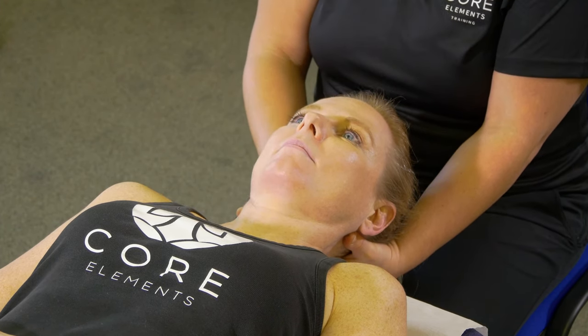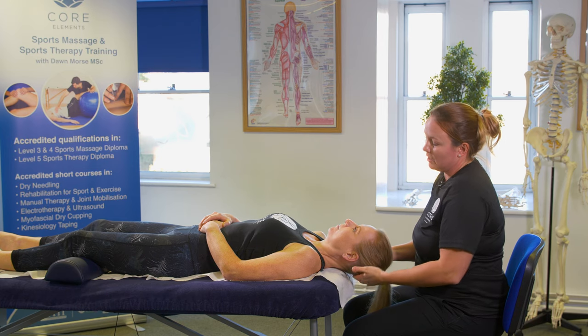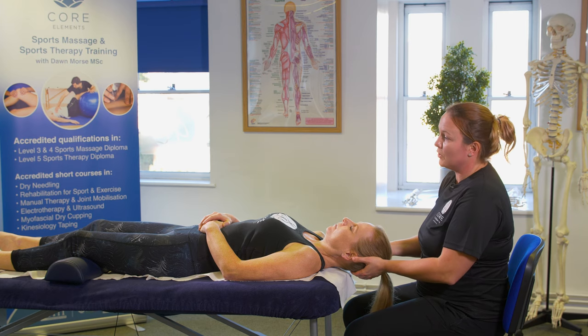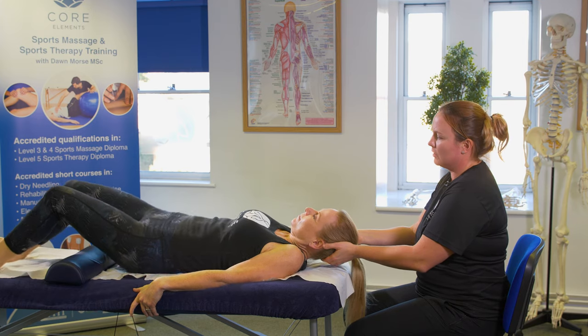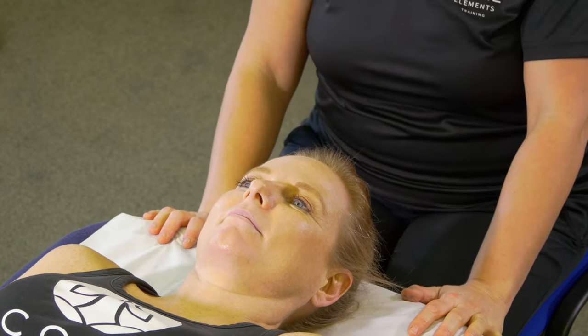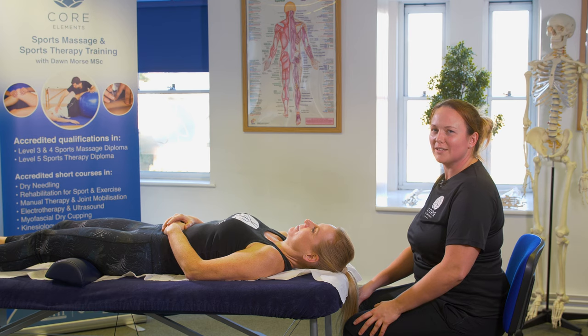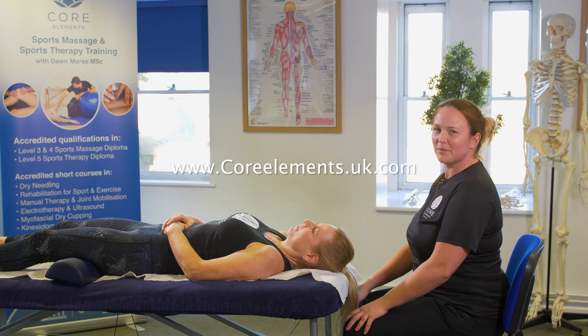This will help with increasing range of movement and decreasing pain around the neck. Just make sure you're supporting the client's head and ask them when you're ready to pop themselves back on the couch, then help them relax the head back. These are techniques covered on our manual therapy short course. If you'd like to find out more, please visit www.corelements.uk.com. Don't forget to subscribe. Thank you.